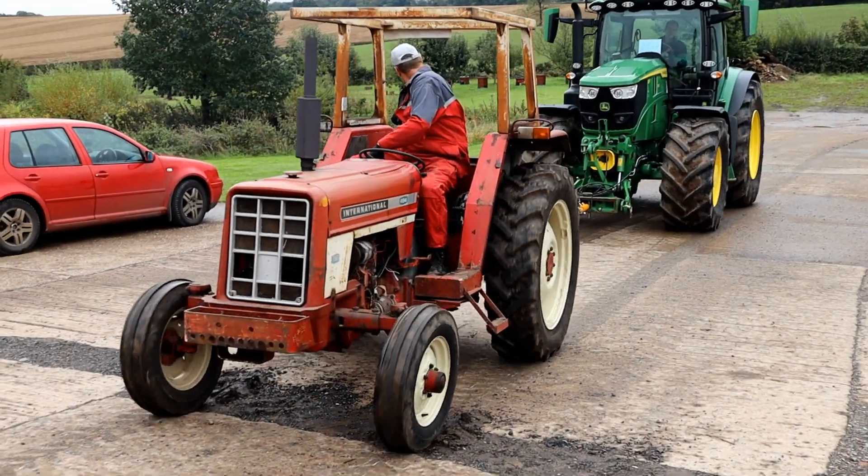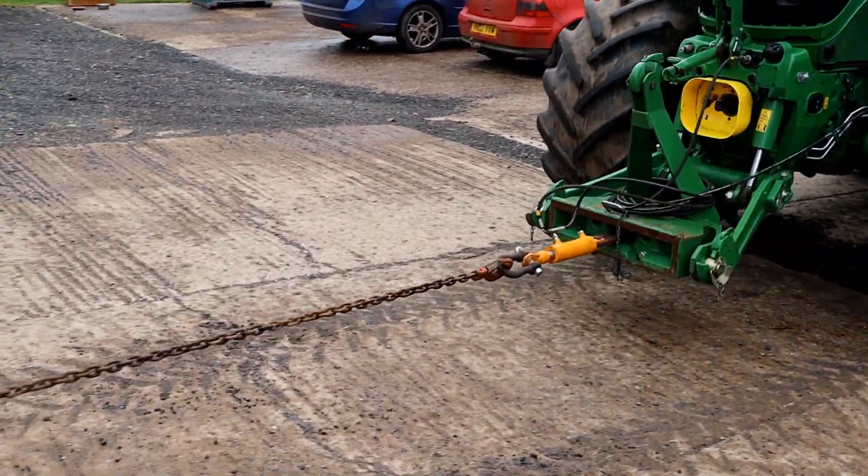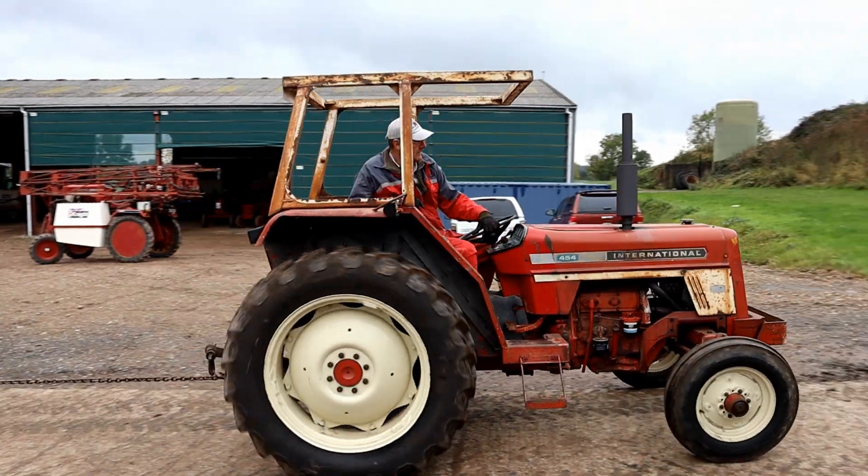Next came the 454, 50hp at the engine and a rated drawbar horsepower of 35. We managed to get 34.7 according to this rather crude test.